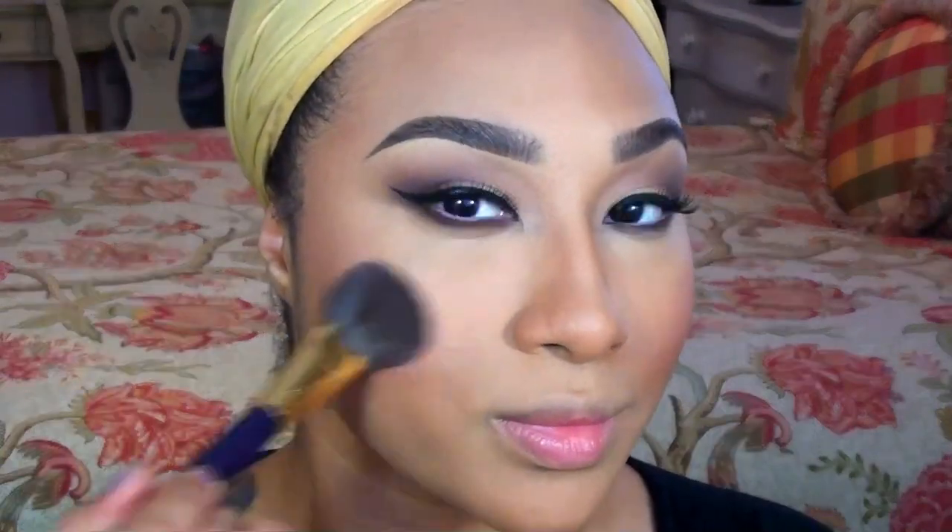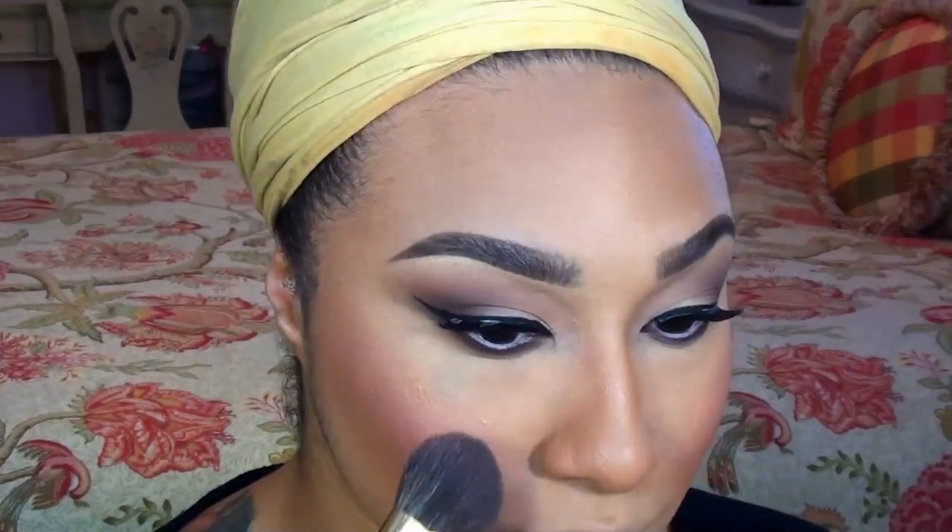I wanted to give a sweet pinch of color to the cheeks, so I'm applying Deep Throat, which is one of my favorite blushes by NARS. Then, for a soft glow to the cheekbones, I'm highlighting with Madison Street Beauty's Sheer Glow Highlighter.